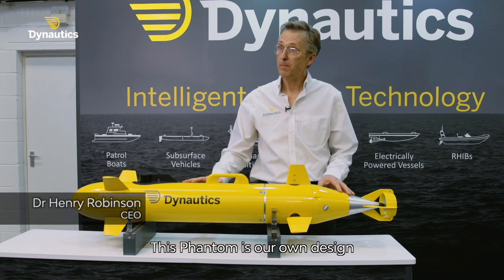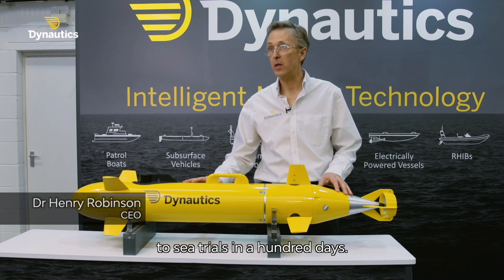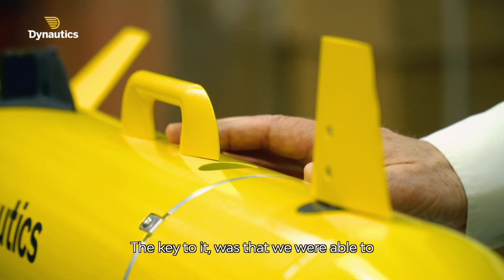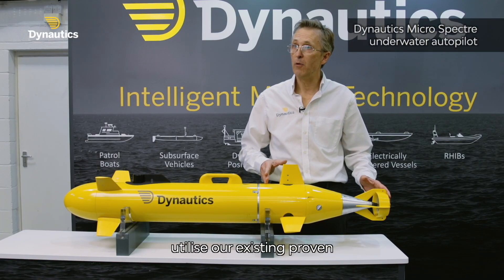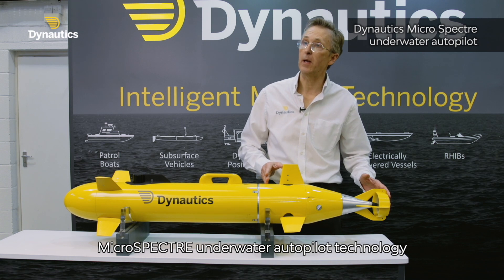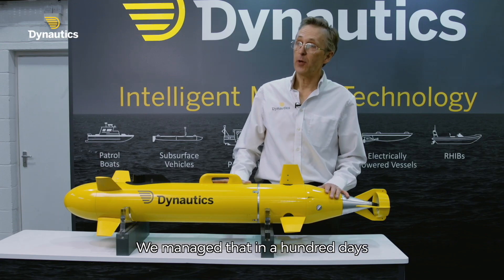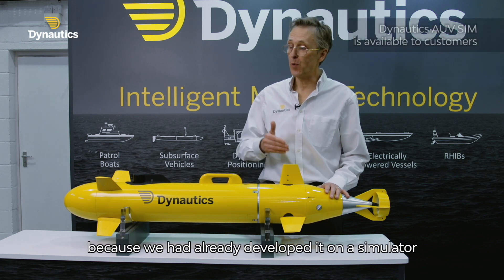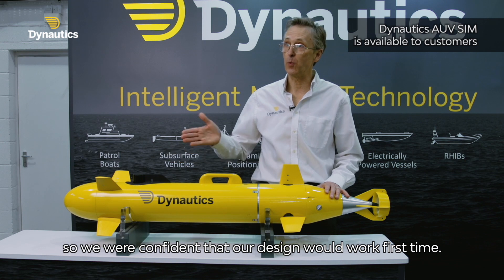This Phantom is our own design, and it went from a clean sheet of paper and a concept to sea trials in a hundred days. The key to it was that we were able to utilise our existing proven microspectre underwater pilot technology and adapt it to this geometry. We managed that in a hundred days because we'd already developed it on the simulator, so we were confident that our design would work first time.